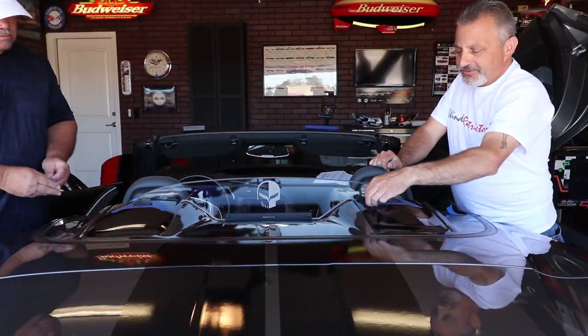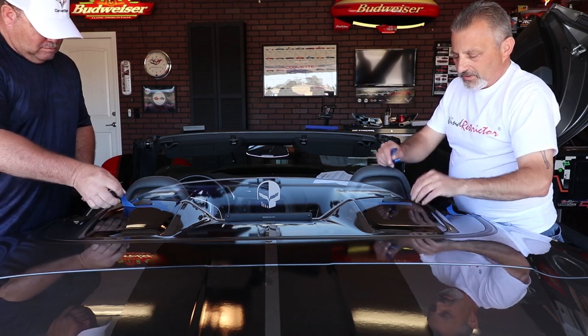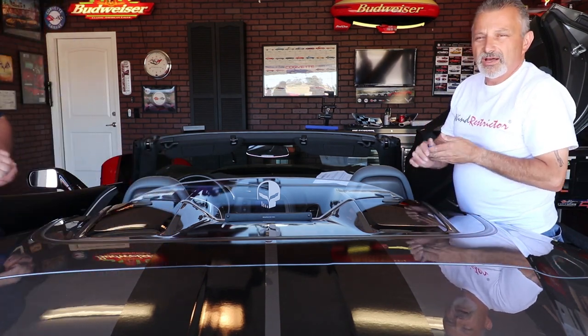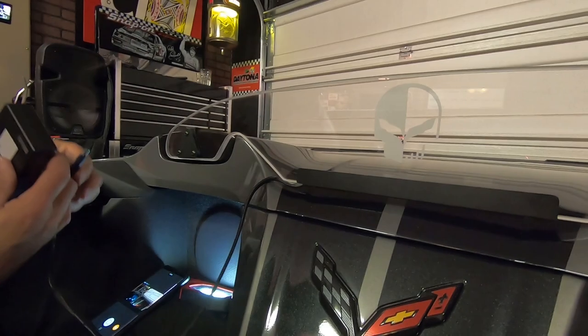Now all we need to do is remove the tape. At that point the wind restrictor is installed. The only thing left is to mount the battery, which is done with two-sided velcro tape.